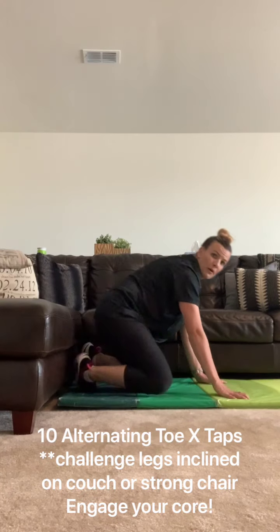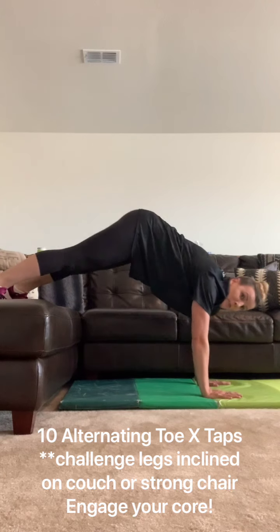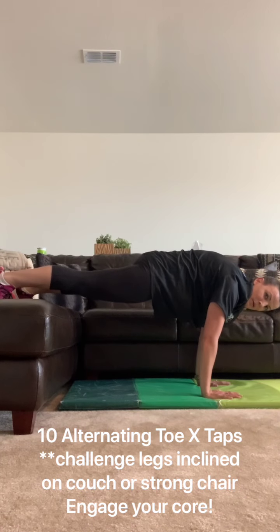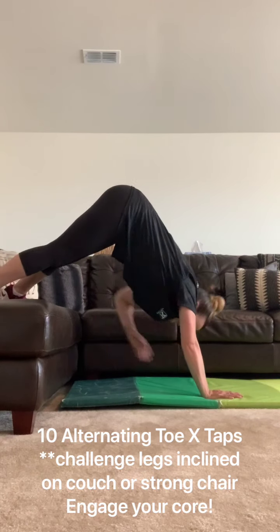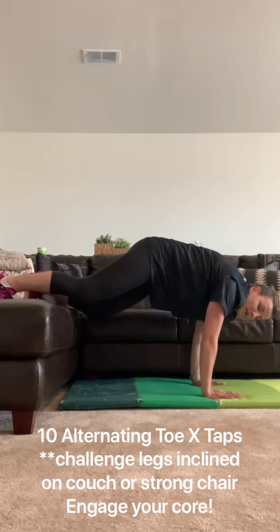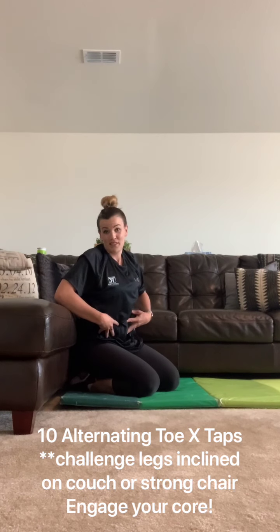If you need a little bit more of a challenge, you're going to stick those feet up on the couch again and try it this way. It puts a lot more weight on your arms. You can see I'm sticking my bottom up — you've got to try to get your hips nice and flat, and then stick them up really high. That's an arm exercise, but I also feel it in my stomach, so really engage your core and that's going to help.